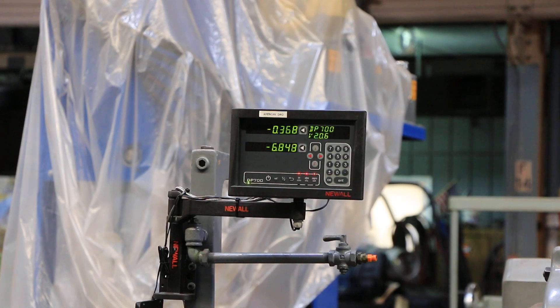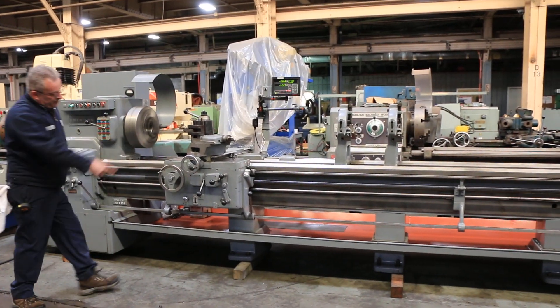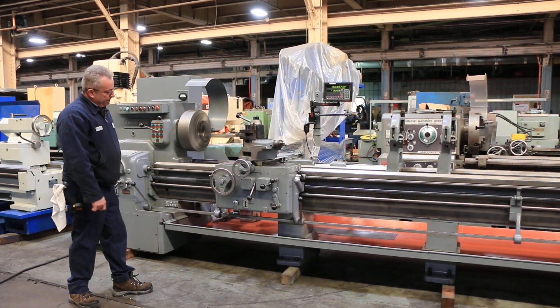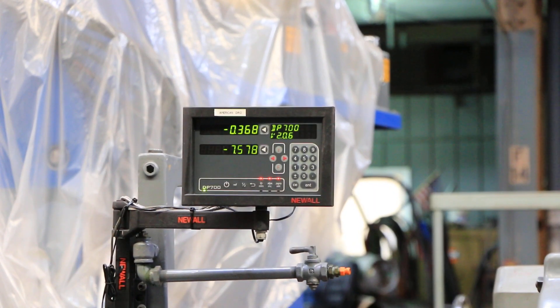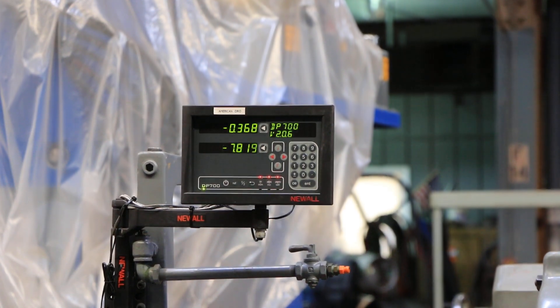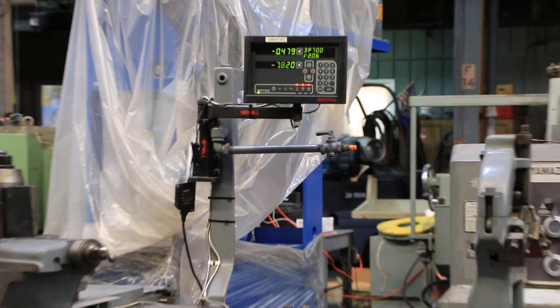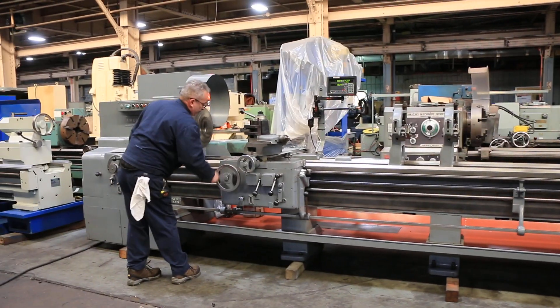That's the cross feed. We reverse on the carriage and the cross feed — you can see it on the digital readout as well. And reverse of the longitudinal carriage. So the cross feed and the carriage feed work in both directions.